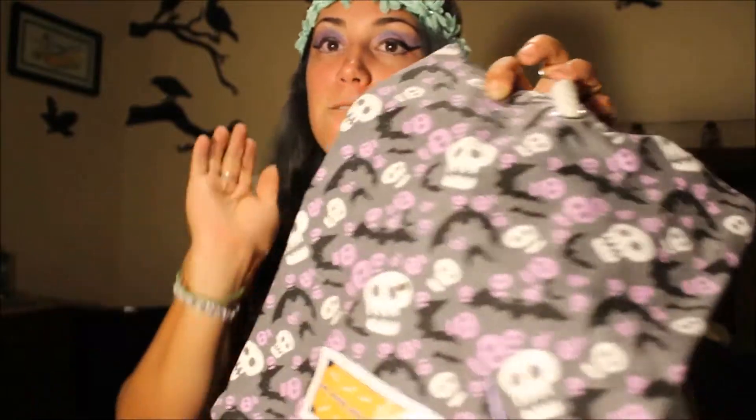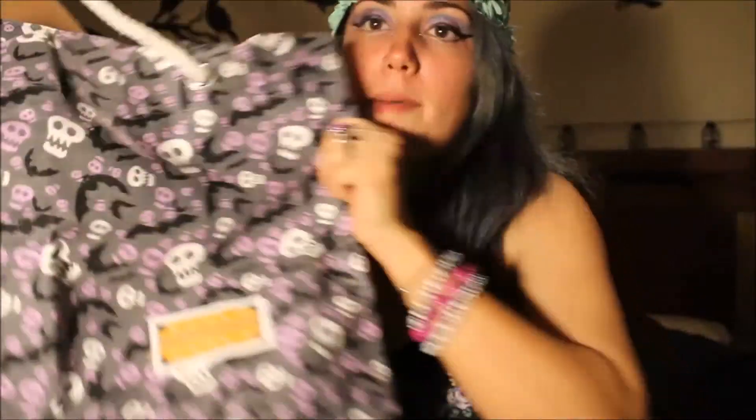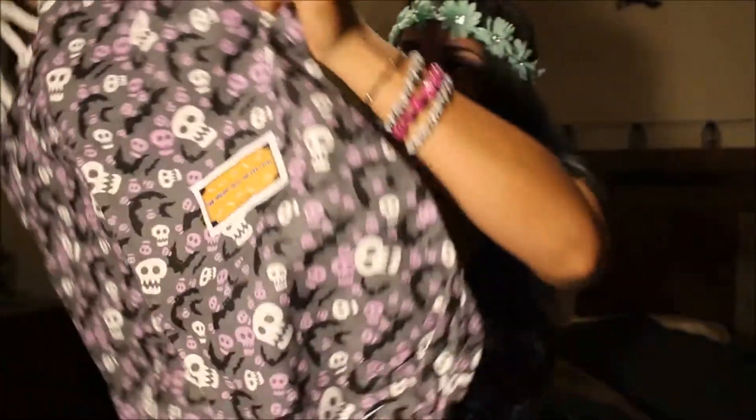Oh my god, spooky box! I can't talk because — amazing! Hell yes, look at this coat and that pattern — can you see that? Bats and skulls! It is the skull and bat print holiday bag, for holidays, because they're British. And it's got this cute rope detail. Thank you spooky box, it is so cute!